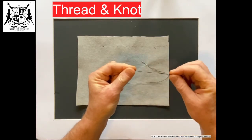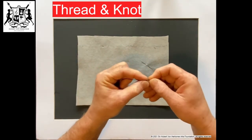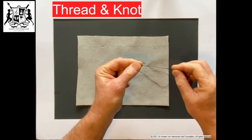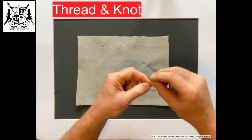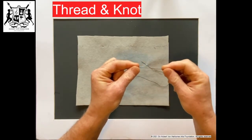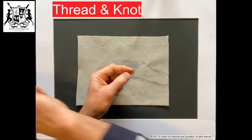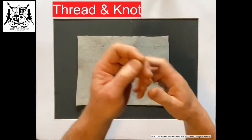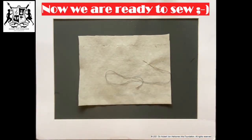One more time — see the knot there — go around underneath and put it through. Do one more: around, underneath. Everyone finds their own way but that's more or less how it's done. I'm just going to trim off the end so it doesn't get messy. And now we're ready to sew.